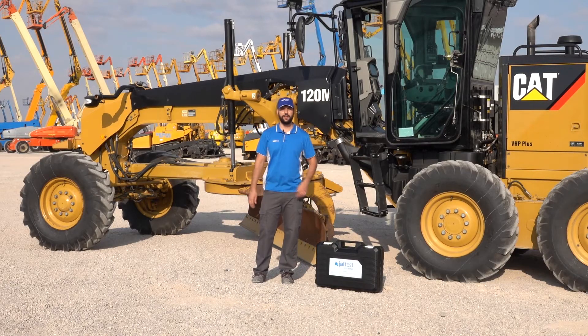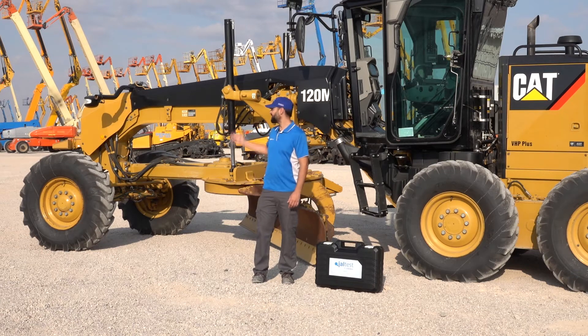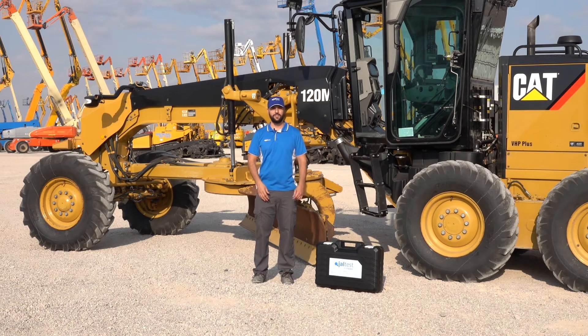Hi everybody! Today we are going to calibrate the articulation angle sensor on this Motor Raider Caterpillar 120M with JALT test. This calibration is going to be needed every time you change the component or you detect that the sensor is not working properly because of the daily use.